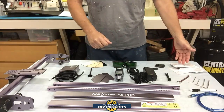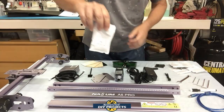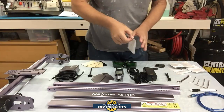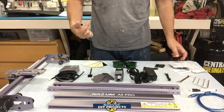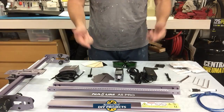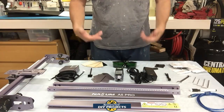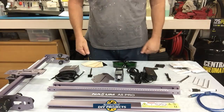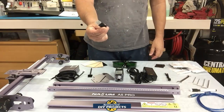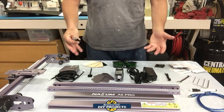All the hardware is very well labeled — everything has step one, step two, step three, etc. So when you follow the instructions in the owner's manual it'll refer to those labels and you'll know exactly which bag to use. It also includes a few samples of wood and acrylic so you can do some testing and get yourself up and running. And it includes the software on a USB stick so you can get everything set up.